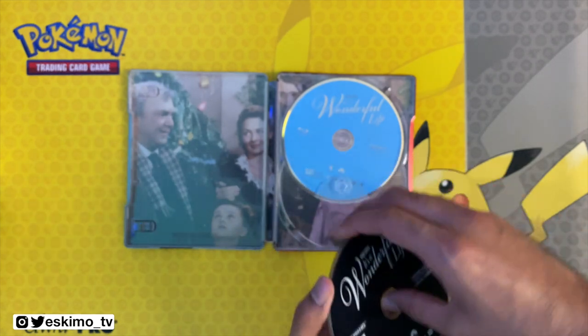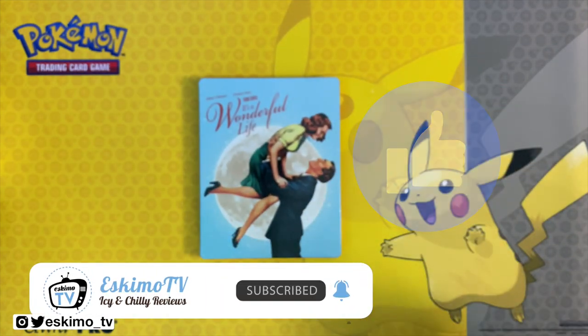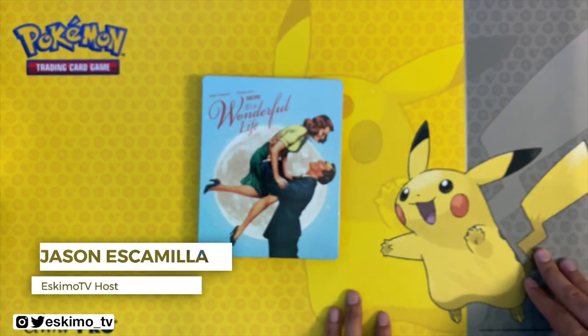If you enjoyed this unboxing video, please do me a favor and give me a thumbs up, share this video with your friends, and if you want to see more movie reviews and movie unboxings in your feed, feel free to subscribe to Eskimo TV. My name is Jason Escamilla.